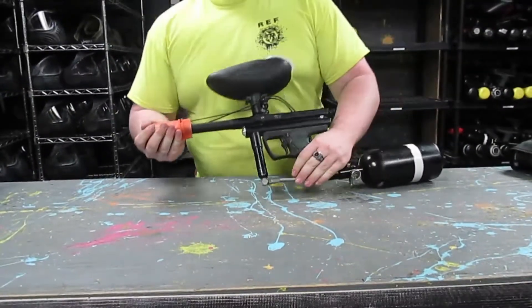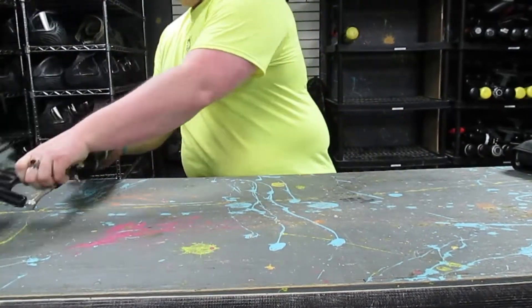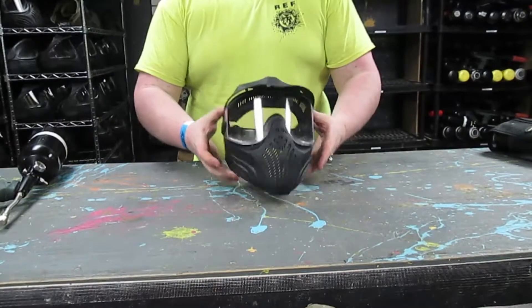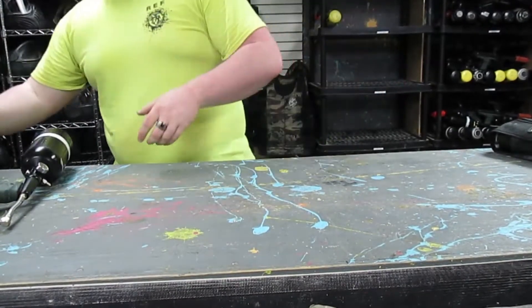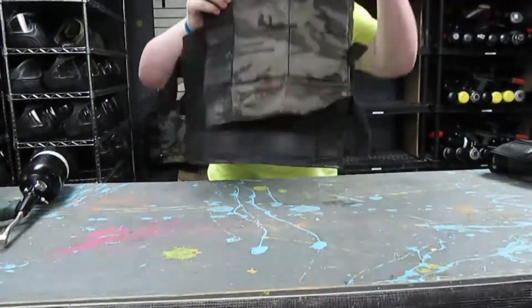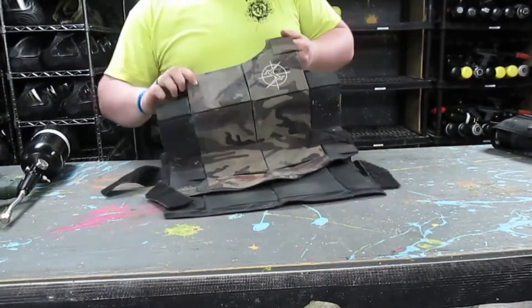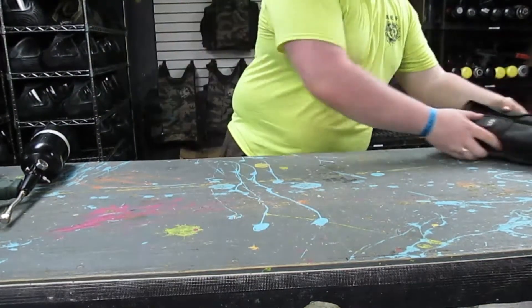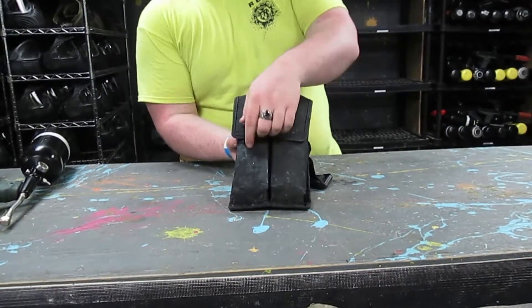The package includes a paintball gun with a hopper, air tank, and barrel blocker, and a paintball mask to protect your eyes, face, and ears with an adjustable strap. You can also upgrade to a padded vest for added protection — it's free for women as well. To carry extra paintballs on the field, we offer two paintball pods with a holder as an optional upgrade.